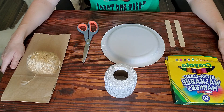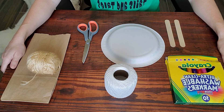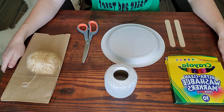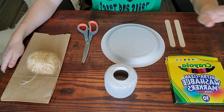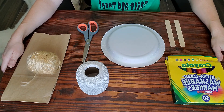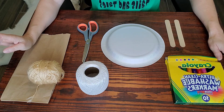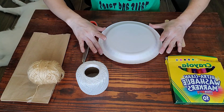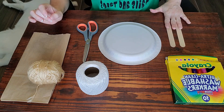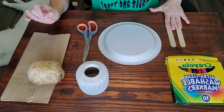Here are the supplies you're going to need for this activity. If you are able to come into the library and pick up a kit, then you will have some of these supplies and some of these you will need to find at home. One of the first things you're going to need is some string — some light string will work nicely. You're also going to need some yarn, a paper plate, and at least two popsicle sticks. They can be thinner ones or you can use the thicker type.